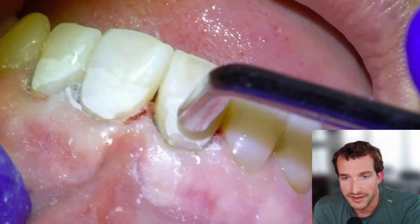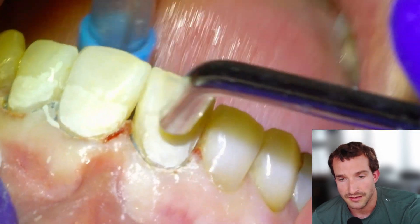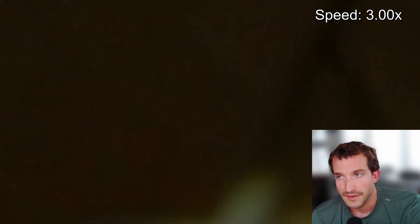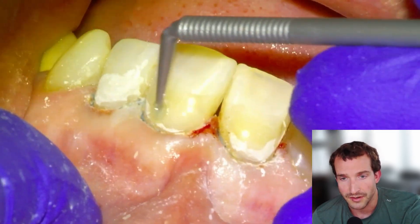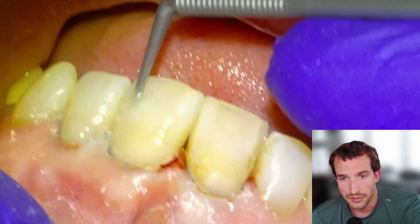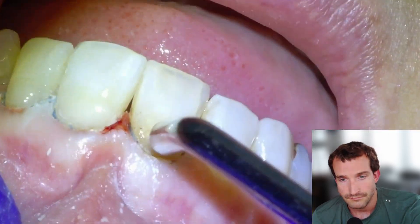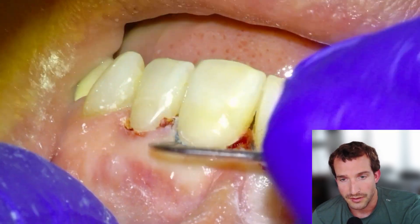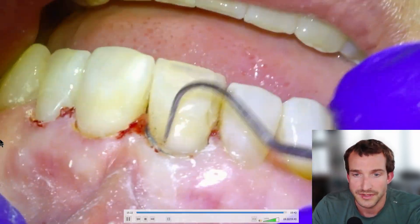I'll make a note about the before and after photo once we get to the final screen. Just going to fast forward through the rest of the footage. We're going to coat with an unfilled resin bonding agent before removing the cord. Jackie's going to cure that — sometimes I'll air thin it — and then we'll remove all of the cord, and that's pretty much it.